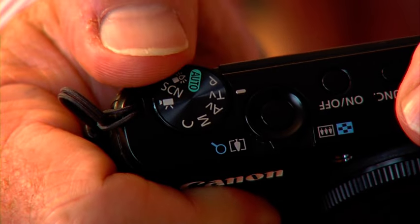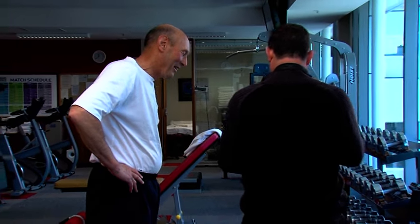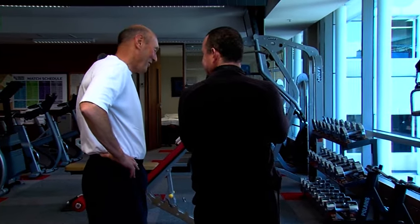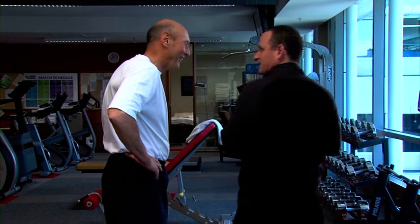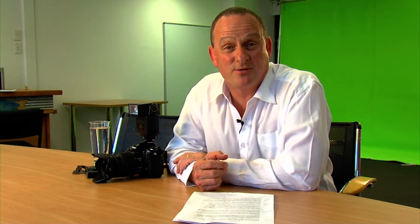You'll get an understanding of apertures, shutter speeds and ISO, and you'll also get a really good appreciation of how a working professional meets challenges and assignments in the day-to-day running of his business. Some of the tips have been learned through years of experience, while others are absolute prerequisites to take compelling and fantastic images.